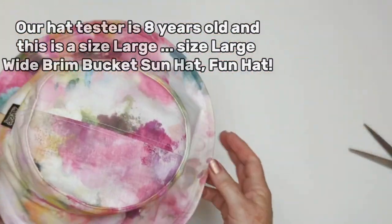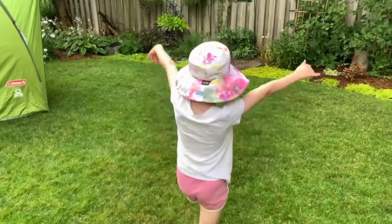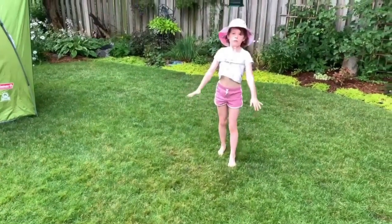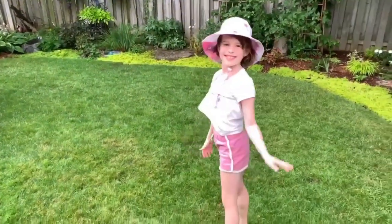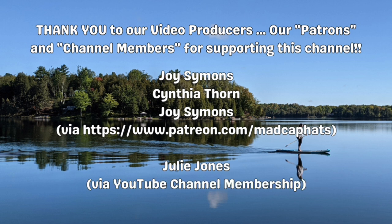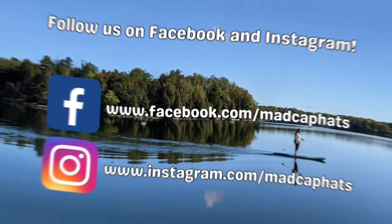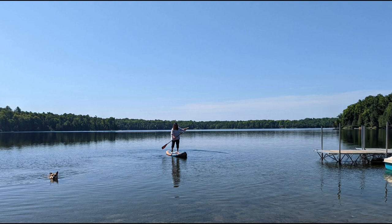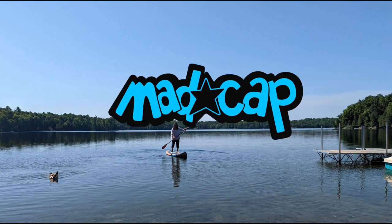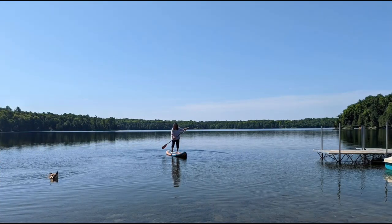Introducing the one and only Franny! Thank you so much to our video producers, our patrons, and our channel members for supporting the channel. You can follow us on Facebook and Instagram — we are Madcap Hats there as well. Like this video, subscribe to the channel, and please join us again for the next video where I'll show you how to make this hat in adult sizes. Thanks so much for watching, we'll see you soon!